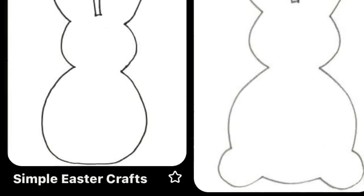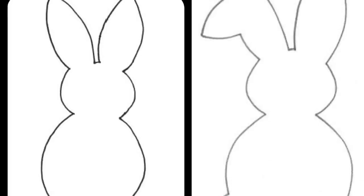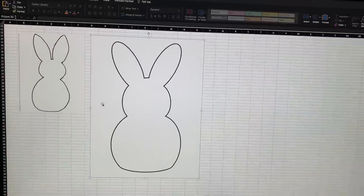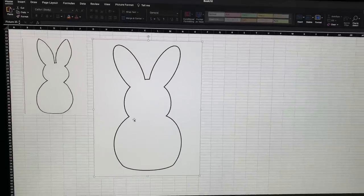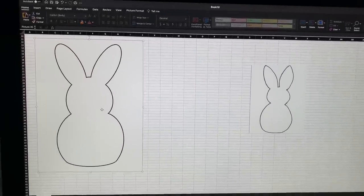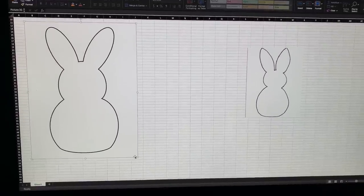For my first DIY I needed to find a simple outline of just a bunny, so to Pinterest I went a-hoppin. From there all I did was copy the image — you'll know if you're allowed to or not, it won't let you copy it. After I copied it, I'm pasting it into my Excel program and then guesstimating on what size of fabric bunnies I would like to make.